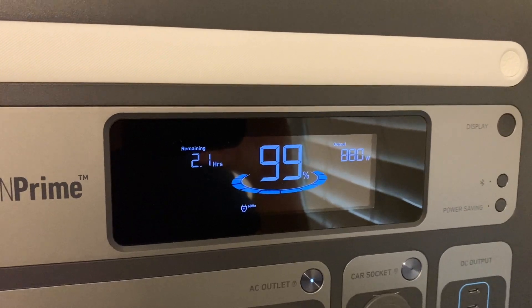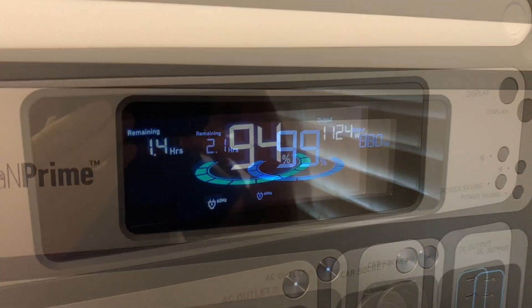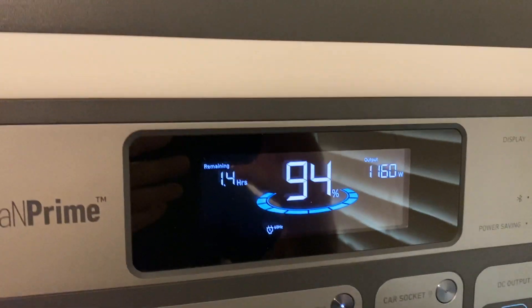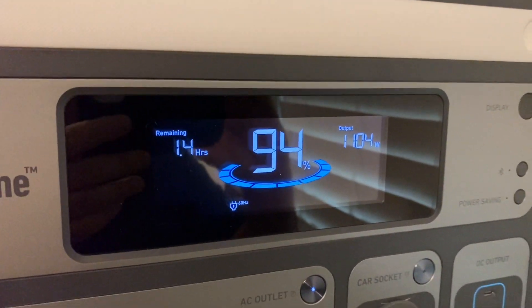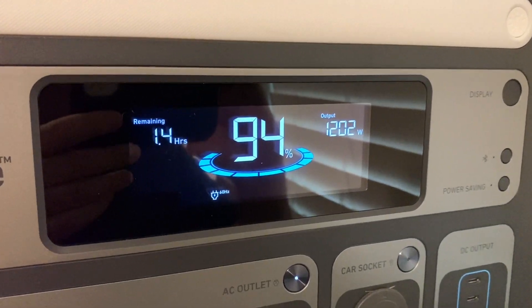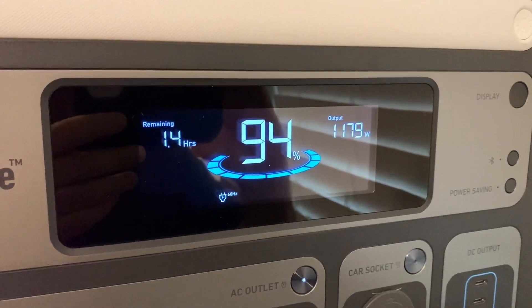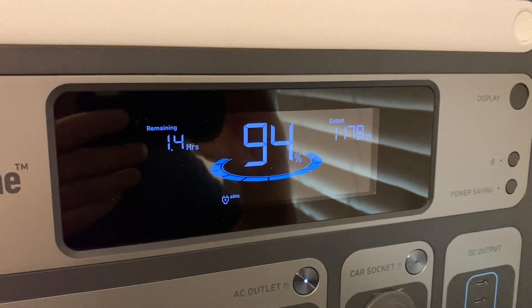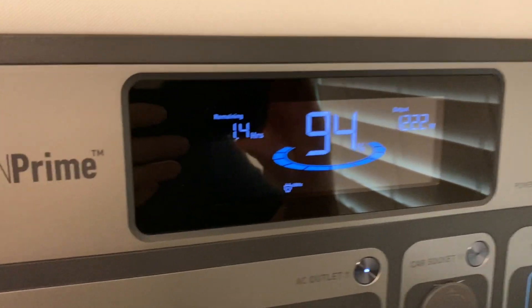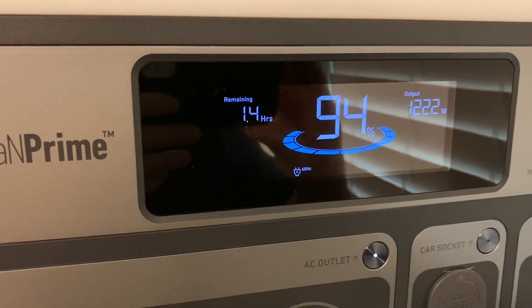Okay, so we're pulling some watts now — both of the compressors are running on both of the window units. We're pulling 1,100 watts. Not sure if the compressor is running on the refrigerator right this second — now it's 1,200 watts, so it's running all three of them. I've only been doing this for five minutes, and as you can see the estimated time has dropped to one hour and 40 minutes.